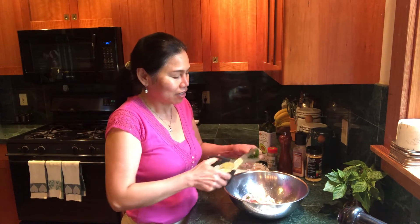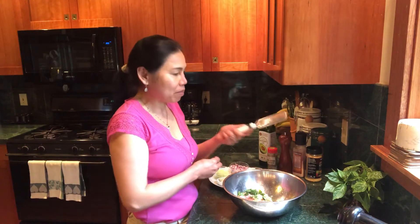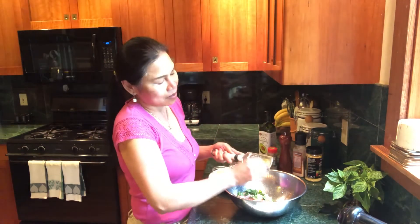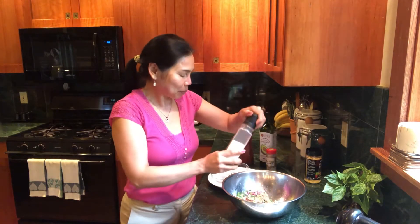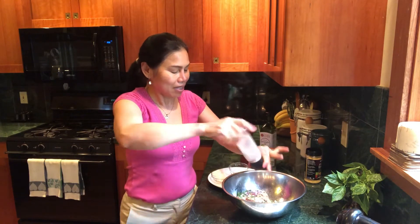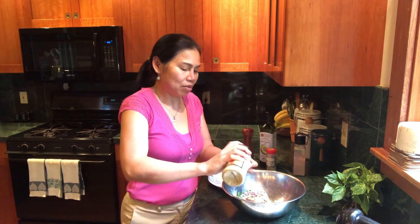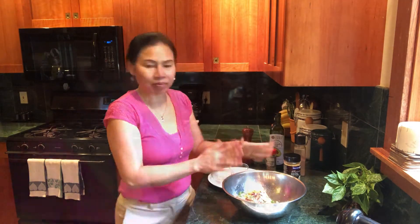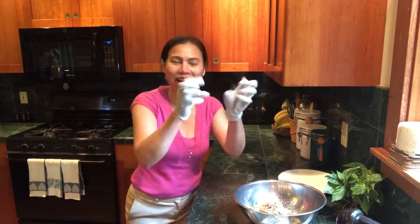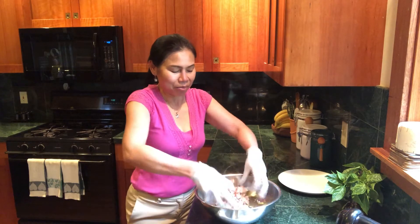Wash your fingers. I grate my garlic with my tool. I use my glove to mix everything. Mix well.